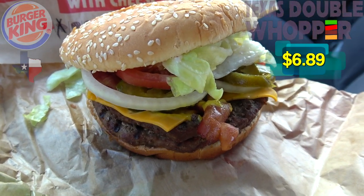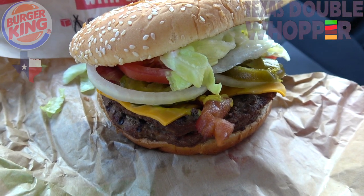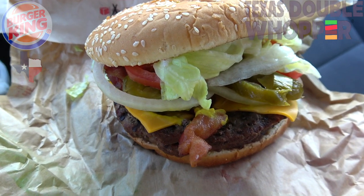As expected, a very beefy, very tall situation here. This is a pretty fantastic-looking burger, absolutely stacked with good stuff here.